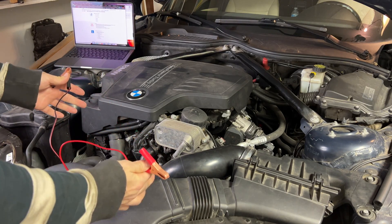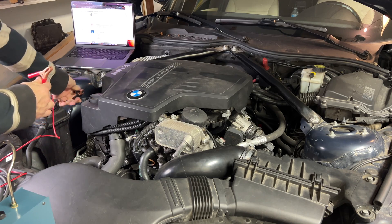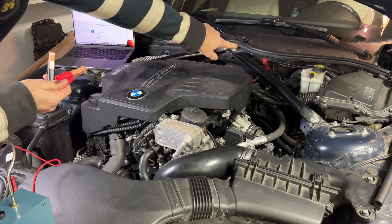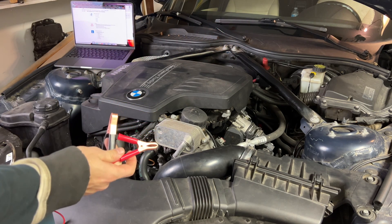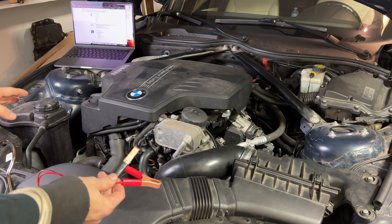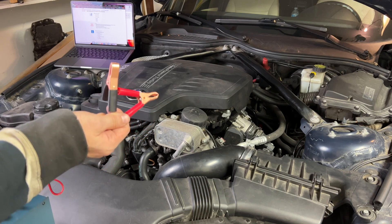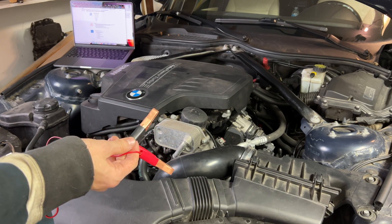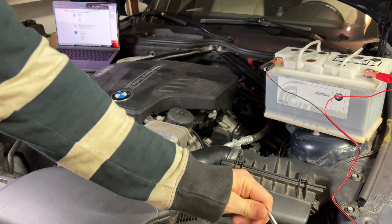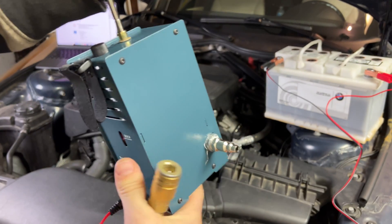For power, what you would normally do is connect the negative to your ground and then the positive to the positive connection on your car. I don't really like connecting different devices to my electrical system on the BMW because they can get finicky. So I'm just going to use a separate battery — my old battery from the car. It's plugged in and has power. Now I'm going to connect the air.